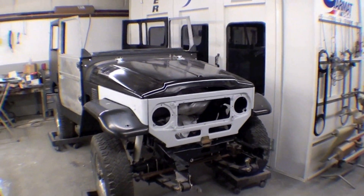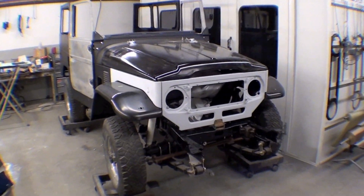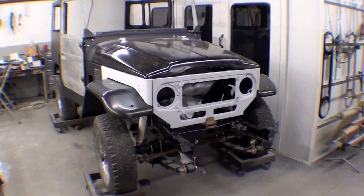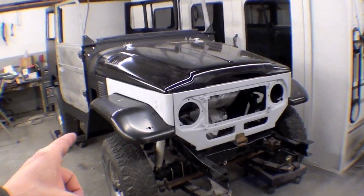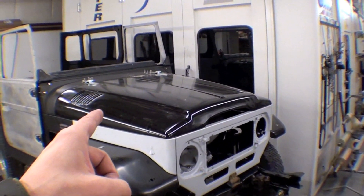We can see that the Land Cruiser is looking more like a Land Cruiser, because we're just bolting it back together onto the frame. We've done a lot of our bodywork and priming to the grille and the apron. We have our stock front fender, brand new, and stock hood on, brand new.